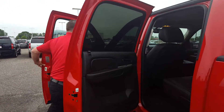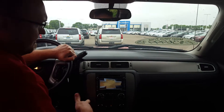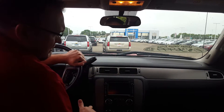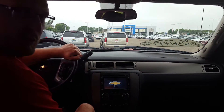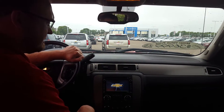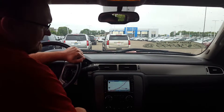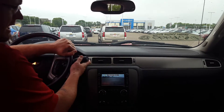Let's go ahead and take a peek inside. It's loaded up — it's got navigation, rear view camera, dual climate controls, heated and cooled leather seats. The rear camera works.